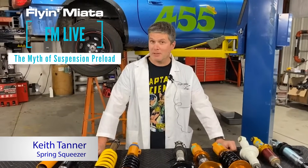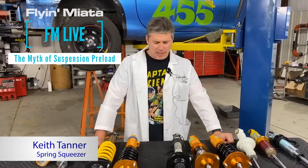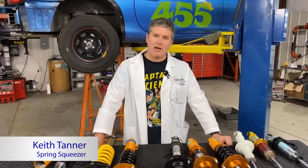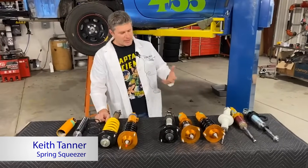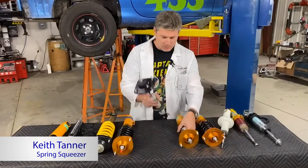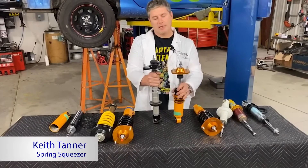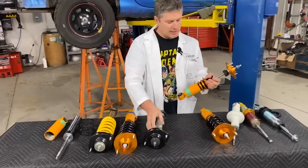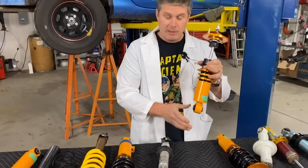Hi everybody, Keith Tanner here from Flyin' Miata for Facebook Live, brought to you by Facebook. Today I'm going to talk about shock design and preload. We get a lot of questions about preload, so we figured we'd talk about it. I have some things here to look at, and fundamentally I'm going to be talking about the differences between what I refer to as a one-piece shock body and a multi-piece shock body, one with adjustable body length, and these are usually sold as having adjustable preload as well.